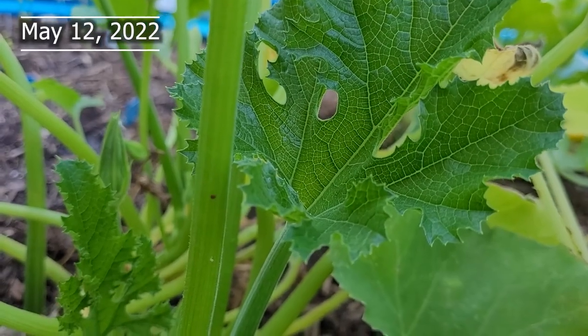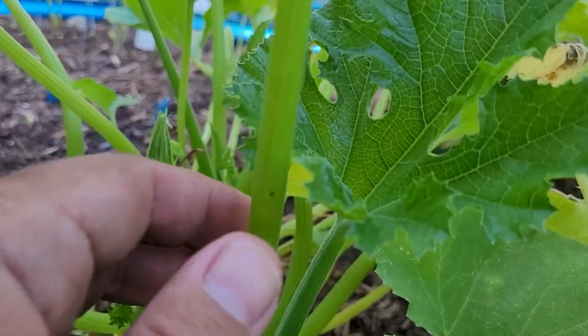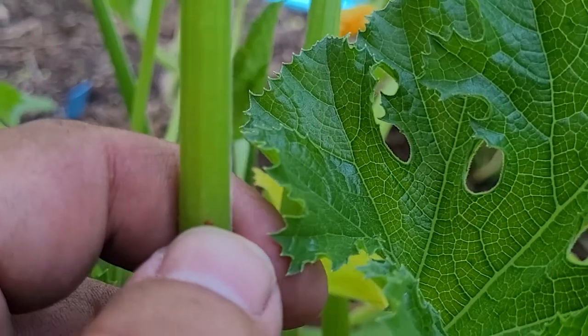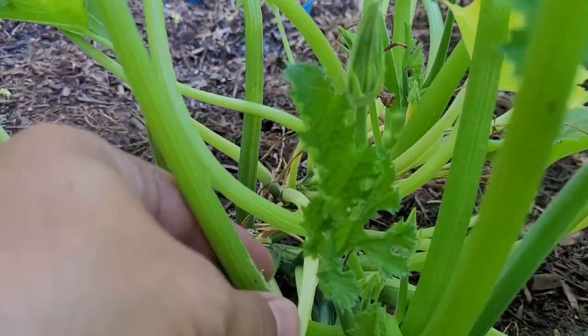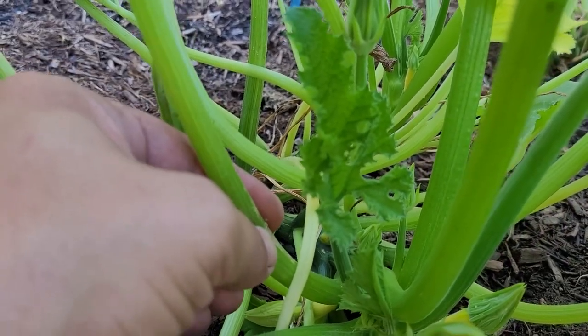That little red dot right there is a squash vine borer egg, and they were everywhere. All I do is squish it in place — dead. Once you find one of these, you're going to find a lot more. These eggs are really simple to take off; you can literally just scrape it right off into your hand and put them between your thumbnails and pop them.